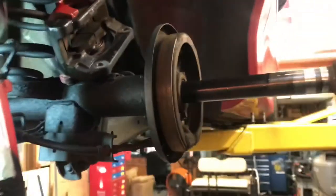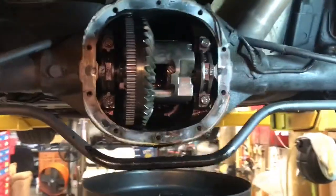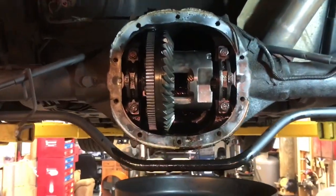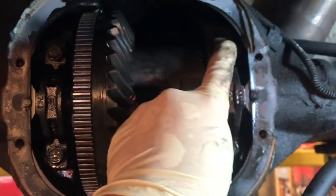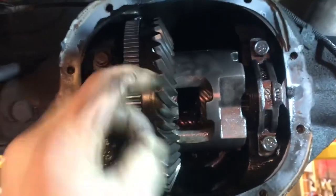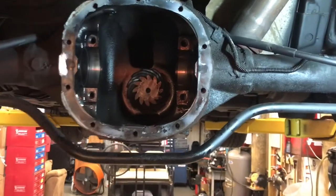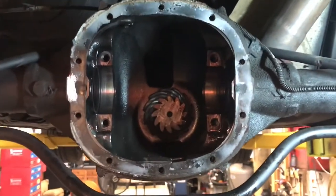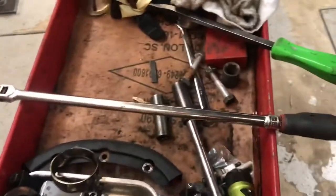I'm going to inspect my axle bearings while I have the axles out to make sure I don't have to replace those. Then I am going to remove these two carrier bolts and these two carrier bolts and take this center housing right out. I've removed the center section out of the differential.